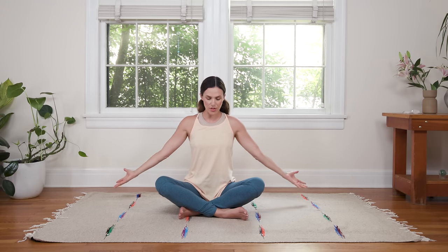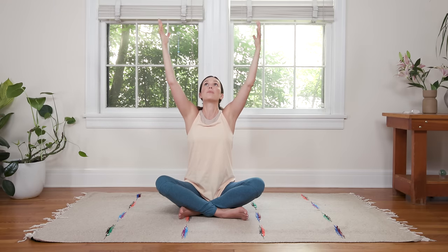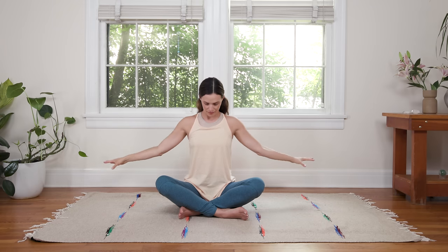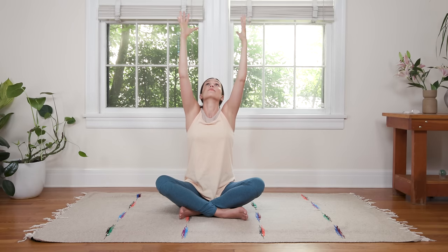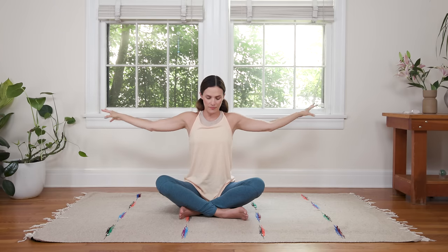Wherever you are, keep it going. Don't stop for these last couple rounds, the last couple cycles of breath. You might, if you're in a good place, integrate the neck or the nose — you can think about your nose just kind of traveling in line with your fingertips: inhaling, sending the gaze up, and then exhaling, gently sending the gaze down. Don't give up — do one more cycle wherever you are.